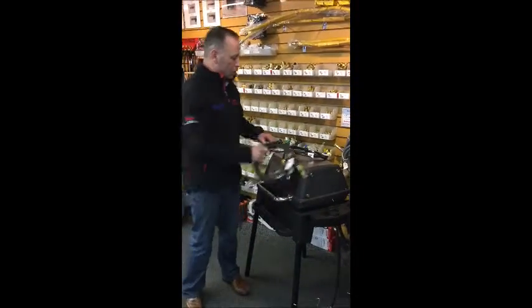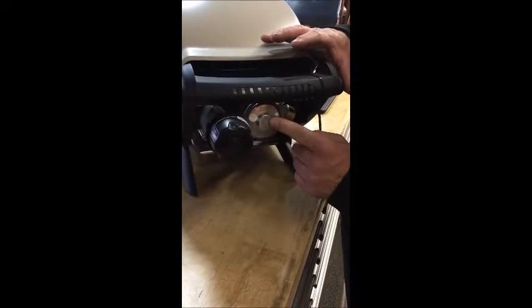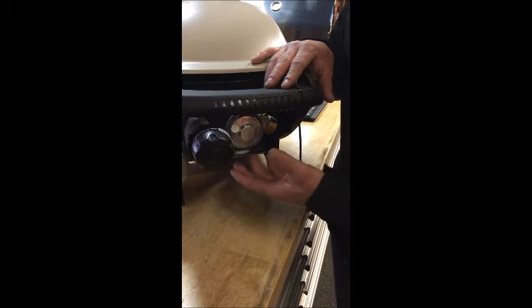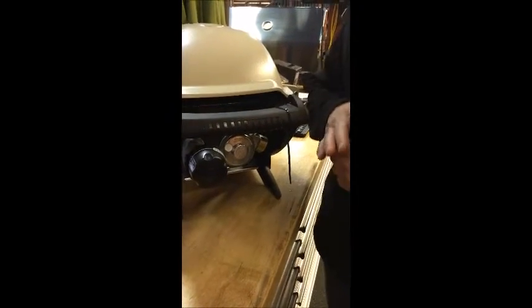Other barbecues are a little more complex. If you look at this Weber over here, if you want to run this off of your trailer, you can actually do it because the valve is separate from the regulator. So you're able to remove this regulator, and with a fitting that we carry at Barbecues Galore, add a fitting and then the hose so you can then run it off of your trailer.